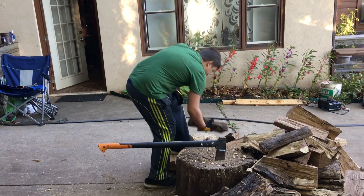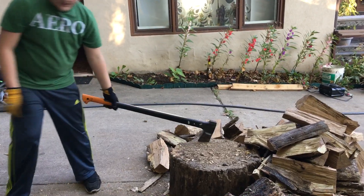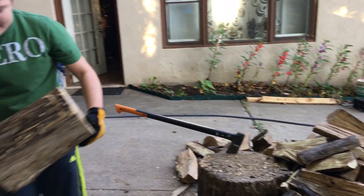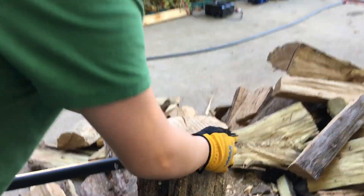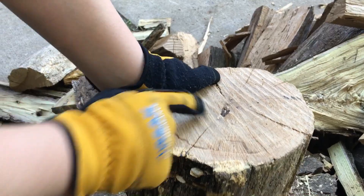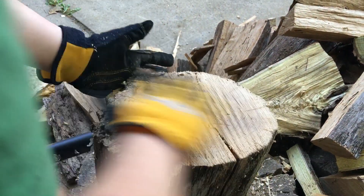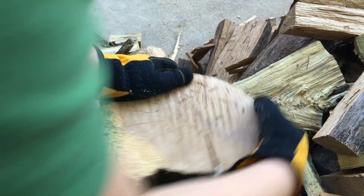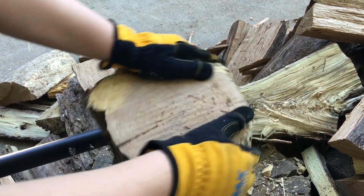Let's get the next log. Alright, come over here. Some pieces of wood have a branch off, like this. You see this? That's a branch off. So you want to keep the branch off to the bottom. This one doesn't have a branch off, but it has a natural crack right here. So I'm going to be chopping by that.